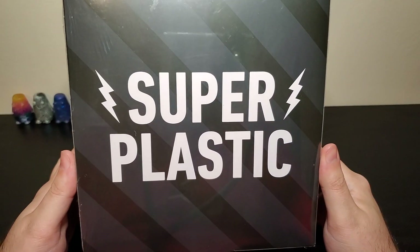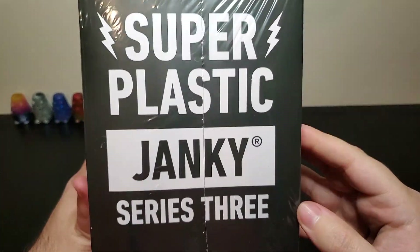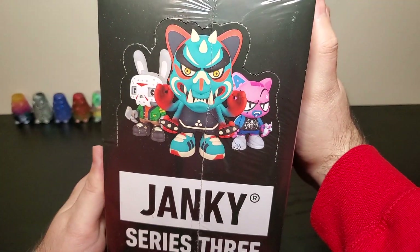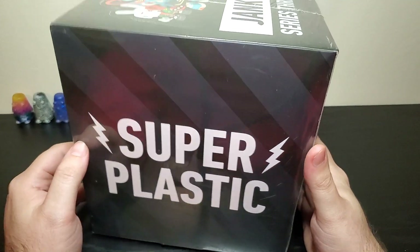Well boys and girls, it's been a while. I just figured I'd record this for posterity. We're gonna open up this case of Janky Series 3 from Super Plastic. I've never done a case of anything before, so I'm excited about it. It was on sale for the New Year's, so I went ahead and grabbed it.